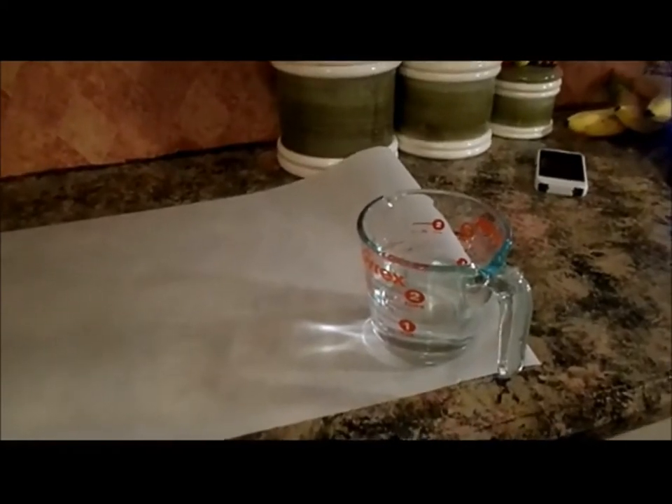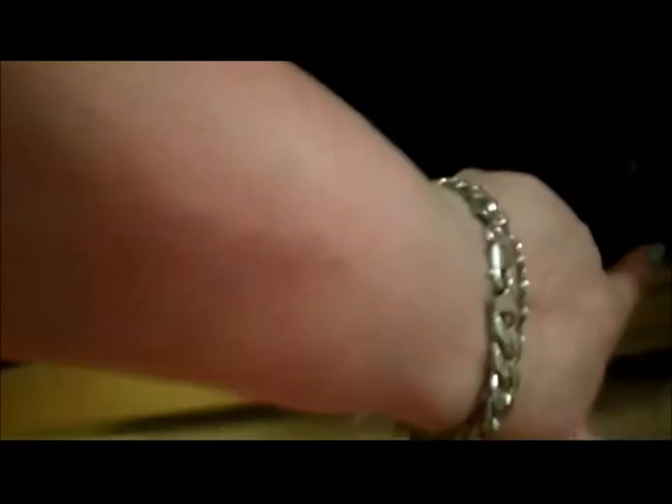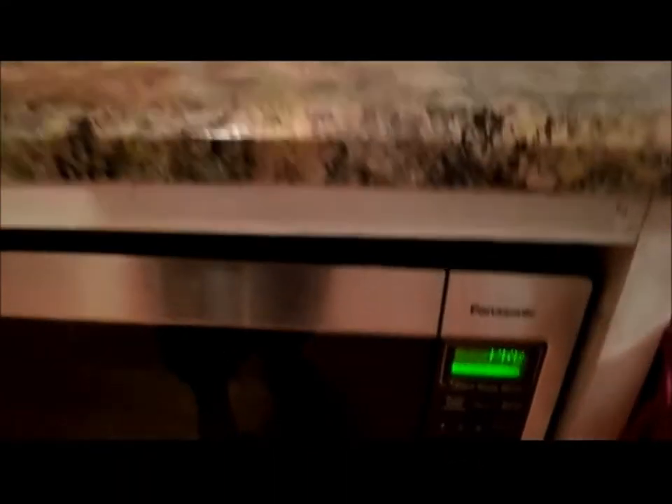Here's the trick I use: I take a measuring cup of water and put it in the microwave. You're supposed to cook these cookies for three minutes exactly. So I put that in there, and when the cookies start to boil, we turn this on so that we know we've been cooking for exactly three minutes.